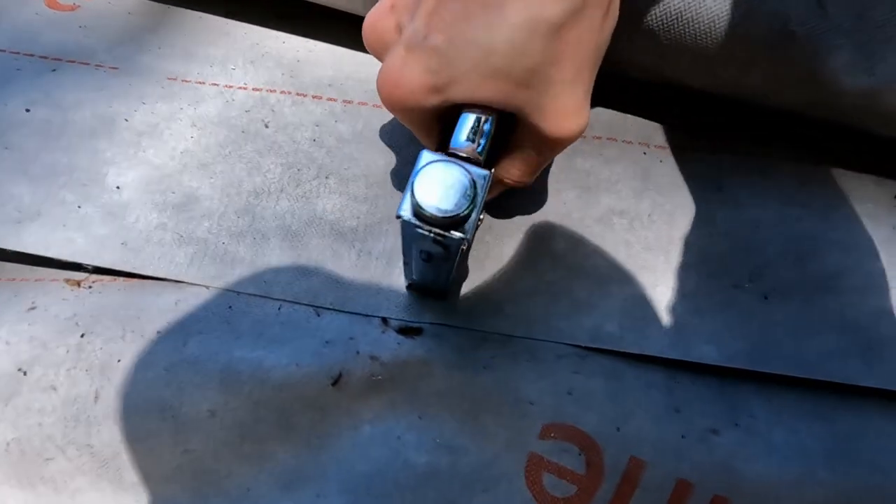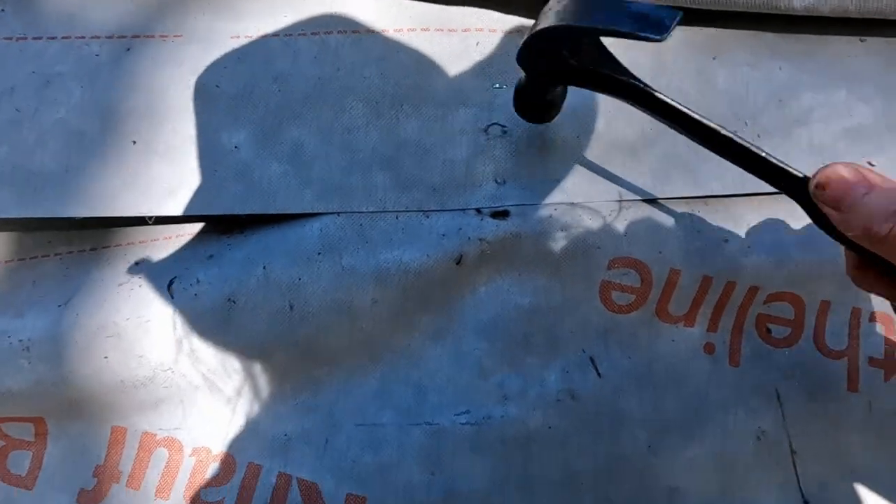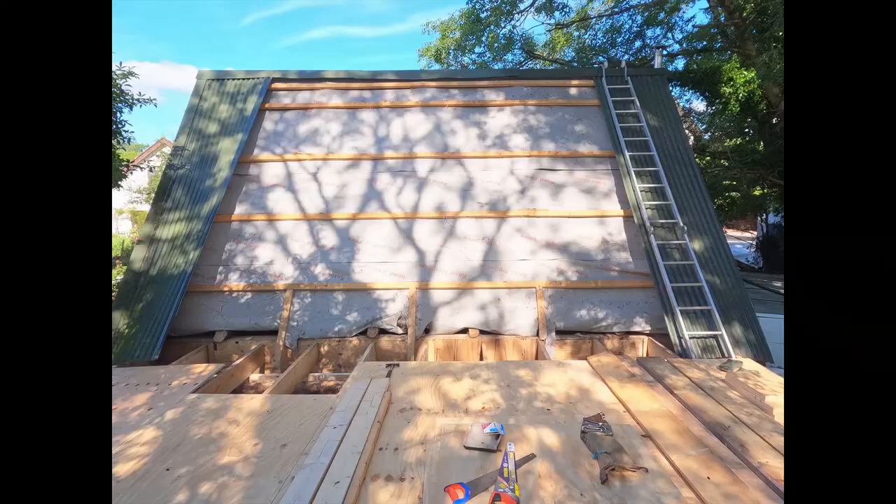These staples don't seem to be too great — they do go in, but we use a hammer to tap them nicely in. The roof is looking much more tidy, but we will be removing a lot of that once we actually have the roof of the extension put up.